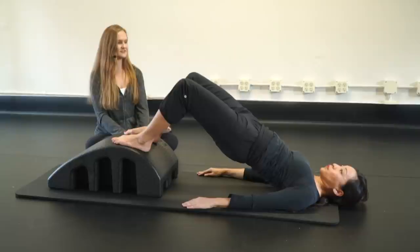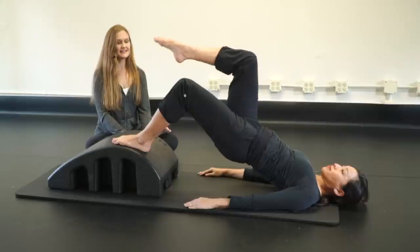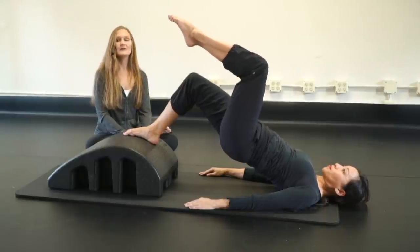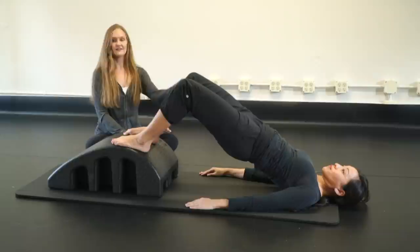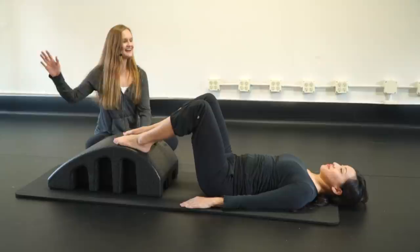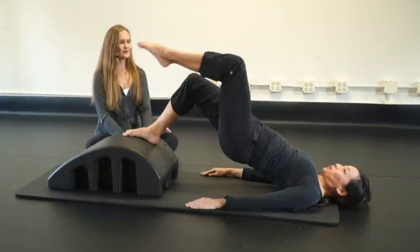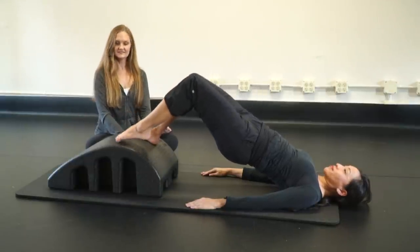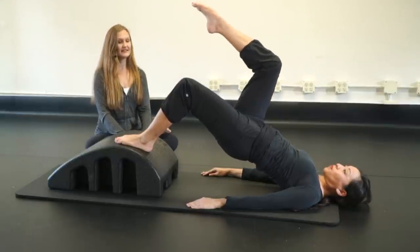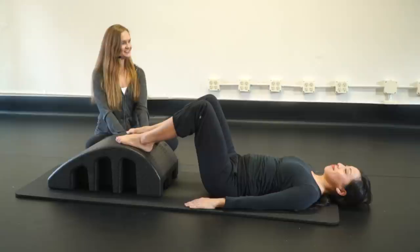Again right and left: squeeze the glutes and hamstrings, lift — feel the stretch in the fronts of those thighs — pick up the right leg and bring it down, pick up the left leg and bring it down, crease and lower. One more set — left then right — squeeze and lift, perky buns, left leg up, right leg up, crease and lower. Good job.